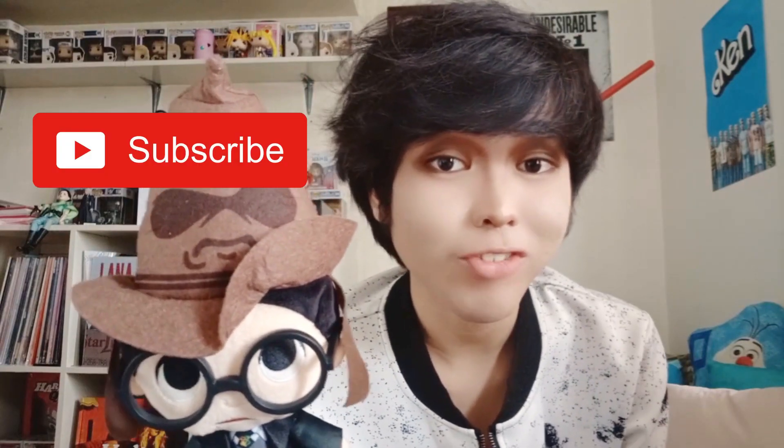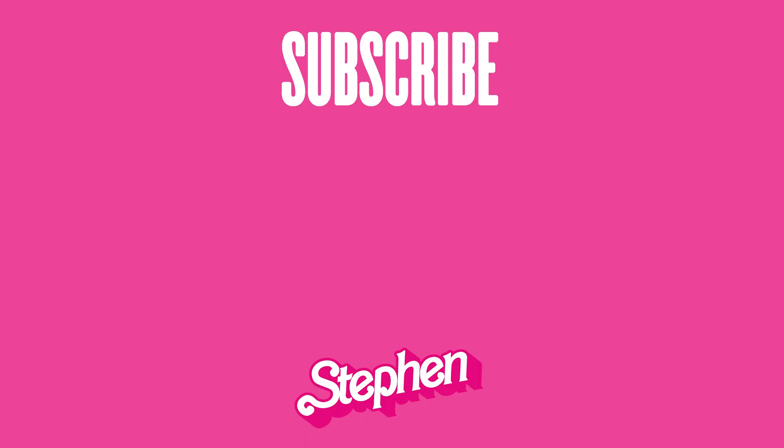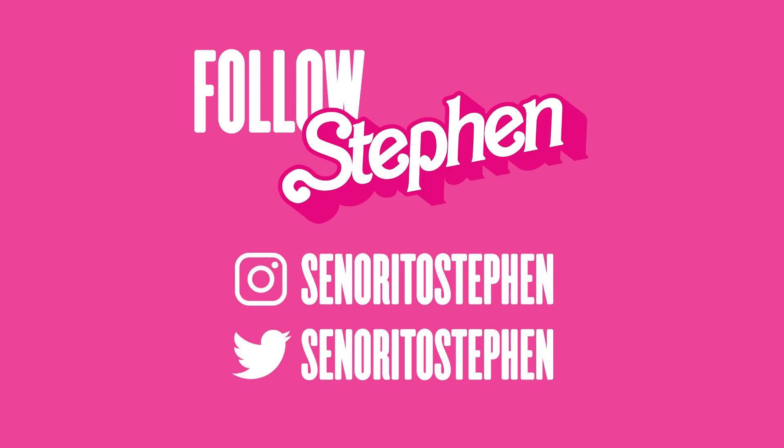And there you have it. If you guys enjoyed, don't forget to hit like and subscribe if you liked the video. I'll see you guys soon.